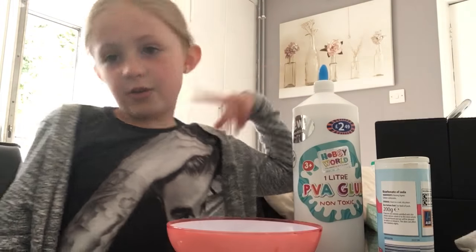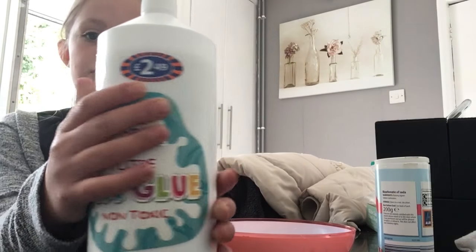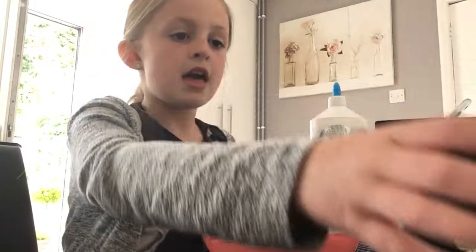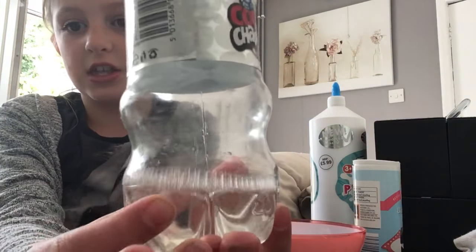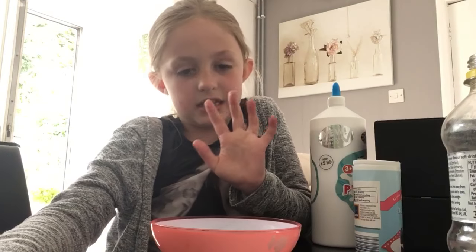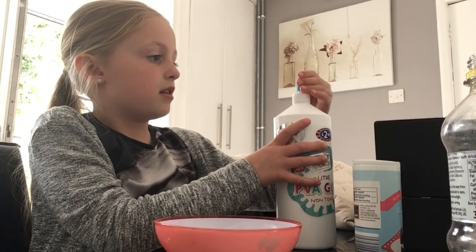So let's get on with the video. First, you will need PVA glue — I got mine from B&M for £2.49. You'll also need bicarbonate of soda, and you will need an activator: Air Wick Purple Lavender Meadow. I put mine in a lemonade bottle, but you have to have Air Wick Purple Lavender Meadow to make it work. You can also add paint if you want, but I'm not going to.